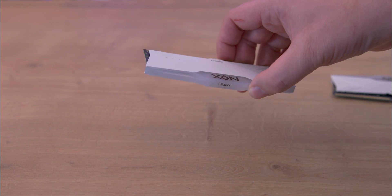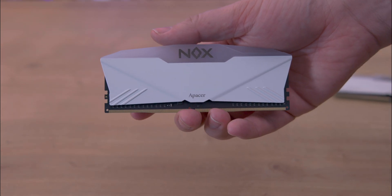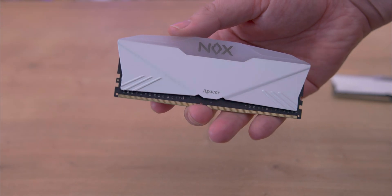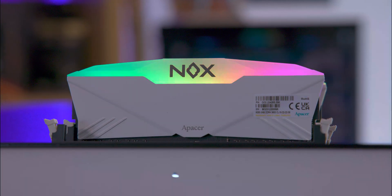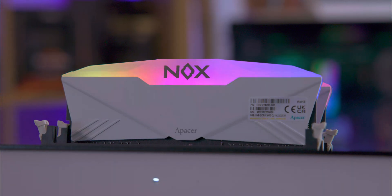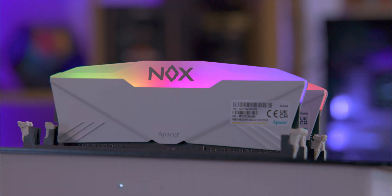The RAM features an effective heatsink with a distinctive V-shape, reminiscent of an envelope lip, available in white or black. The RGB light at the top of the heatsink is evenly diffused, ensuring seamless light effects. Just note, the light effects you can choose from will depend on your motherboard and the software they provide.